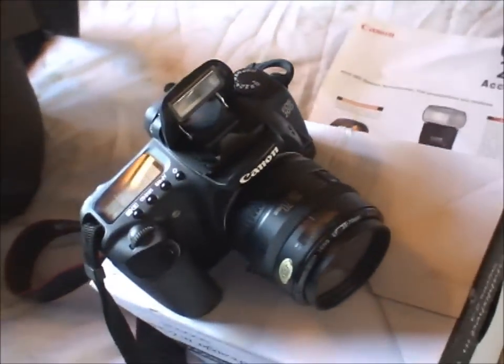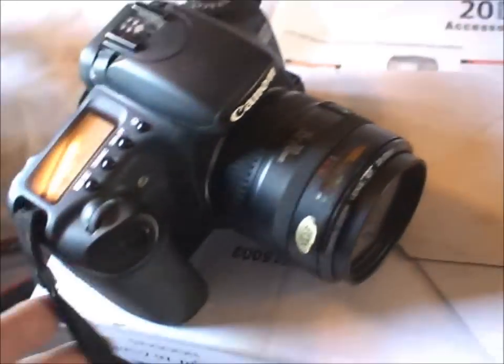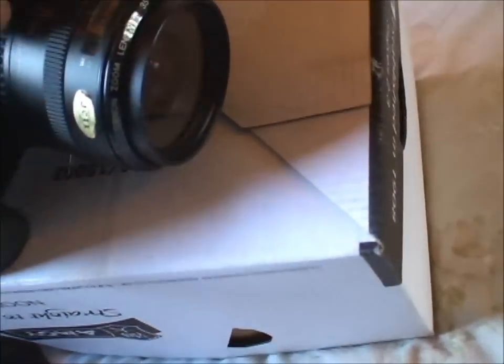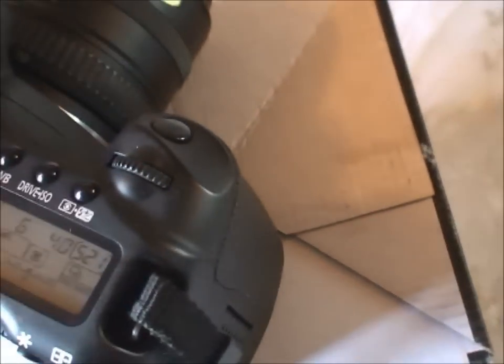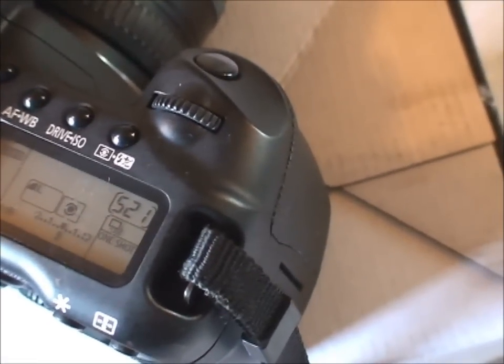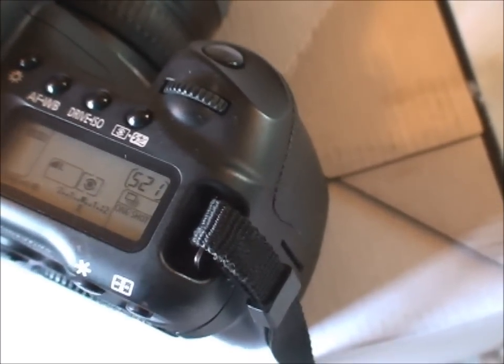All in all, the Canon is a very nice camera. The card included is a two-gigabyte card. I've just taken a few pictures — on full resolution JPEG it will fit 521 pictures.